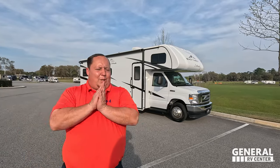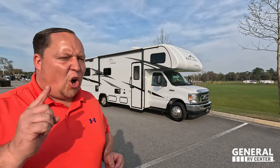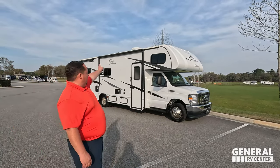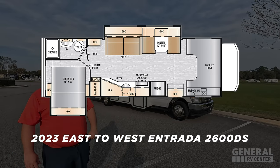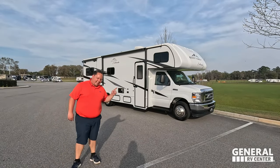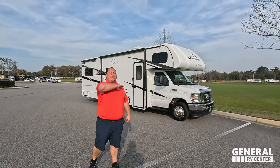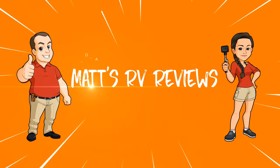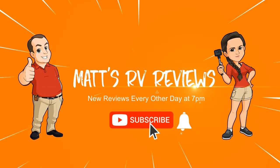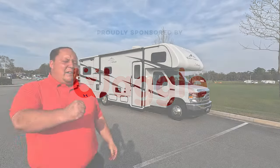Hey everyone, I'm Matt, welcome back to another video. Today I am super excited — we are taking a look at an awesome entry-level motorhome, perfect for the first-time motorhome buyer that is also great for state and national parks. This is the 2023 East to West Entrata model 2600 DS. We are going to look at the outside features first, then the inside features, then give you three things we love and three things we dislike about the Entrata.